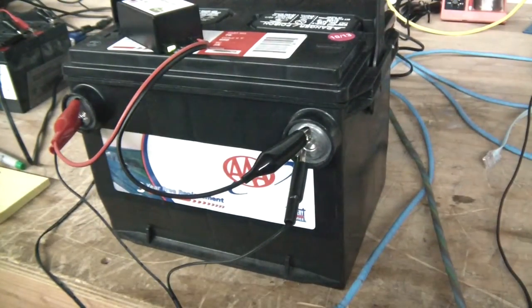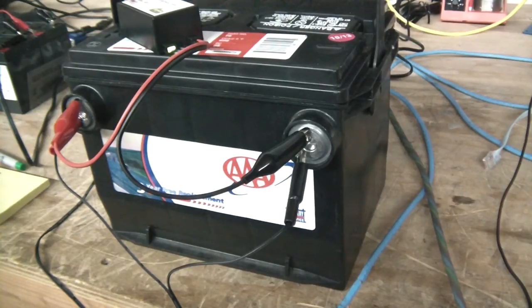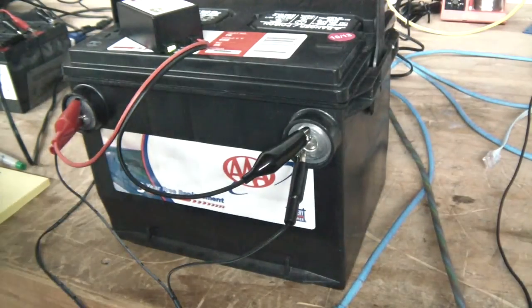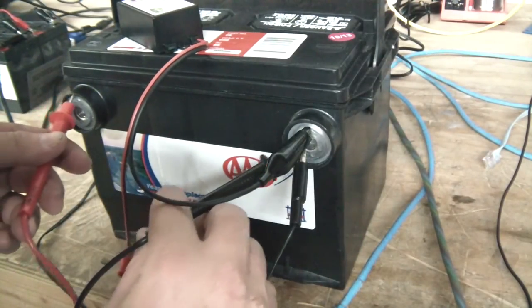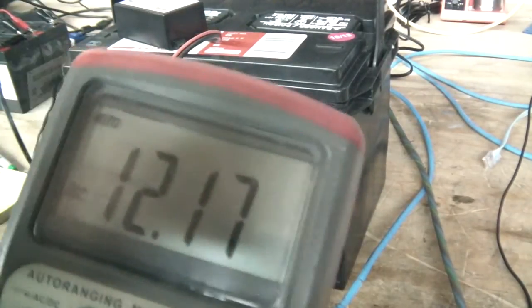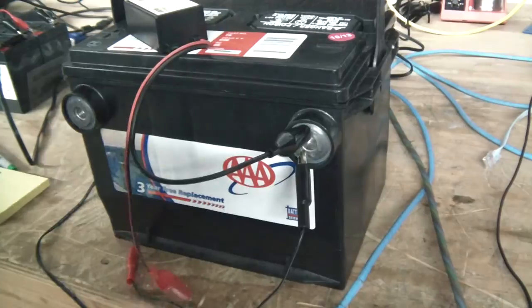Quick update on the desulfating project — this thing has been going for four days now and I see a huge improvement. I would say this thing actually works. This battery was totally dead; it sat on somebody's garage floor for two years, and the guy had even tried charging it with a charger and it didn't work. The last voltage reading I got was 12.16 volts. That's a huge improvement, and I think if I leave it on for another month this thing would be like a brand new battery.